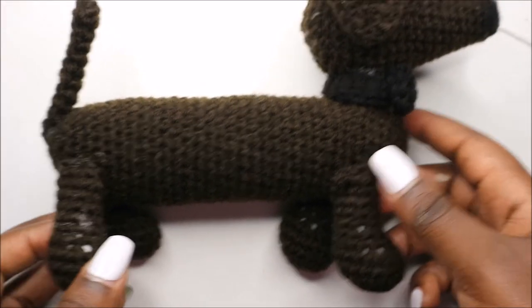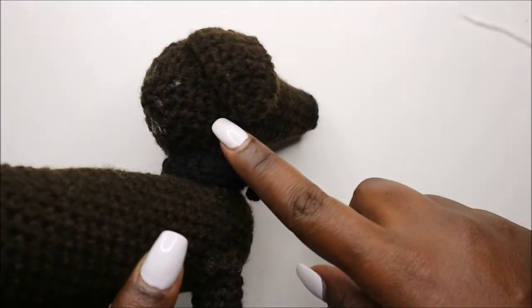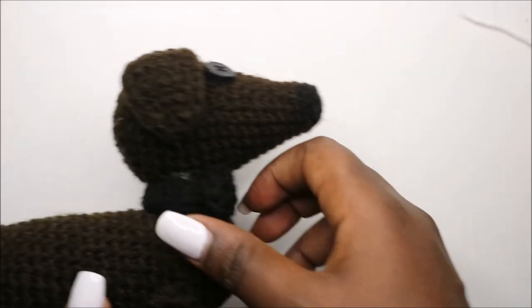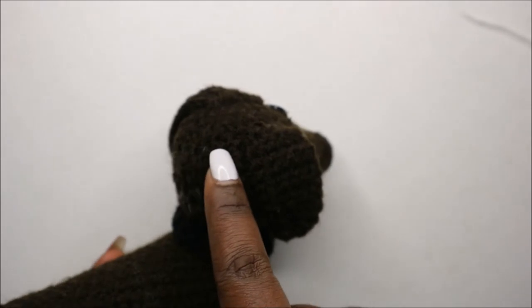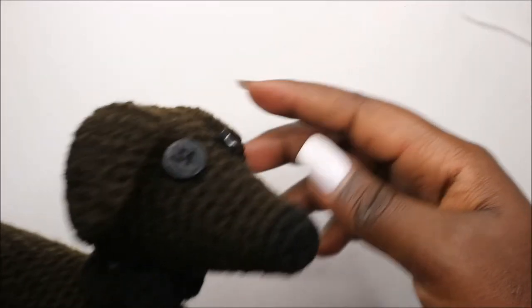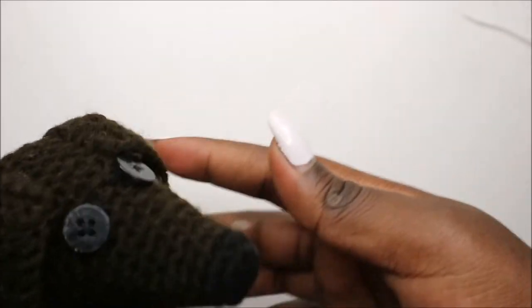So as you can see, I've already finished attaching all the parts together. What I did first is I attached the head at the last part of the head — you attach it to the neck. And then after that, I attached the ears between the fifth row going onwards, as you can see, and also on the other side — they are about four rows apart.